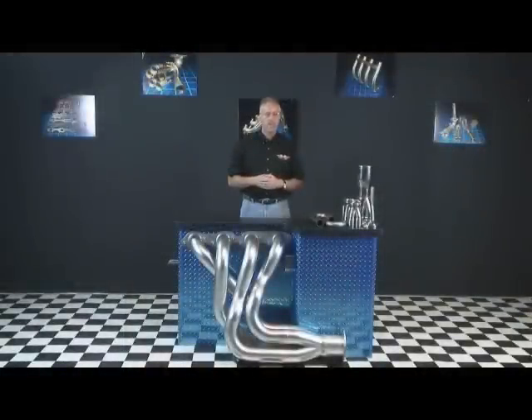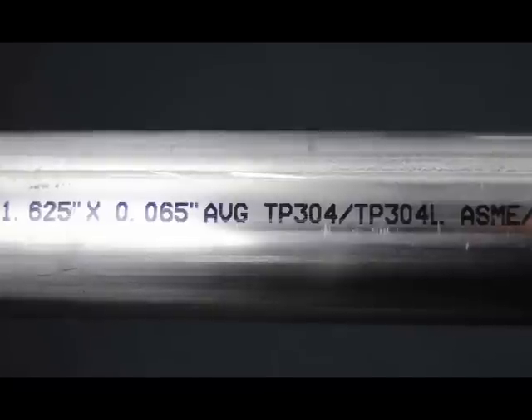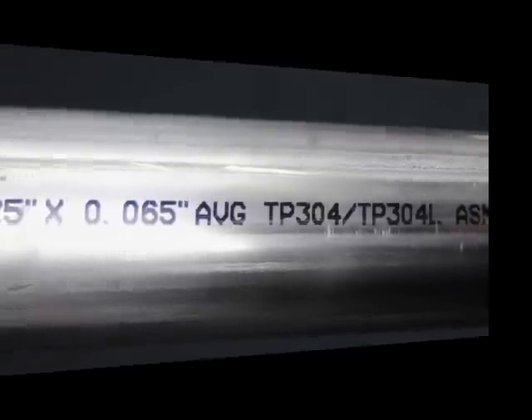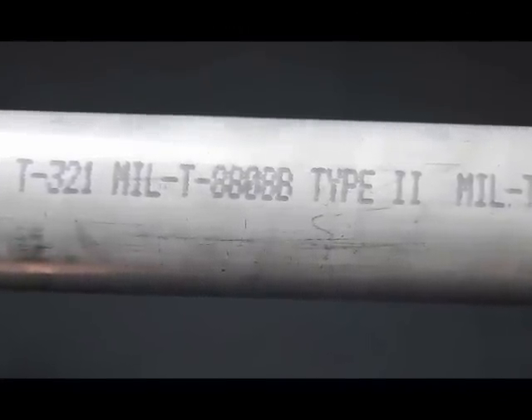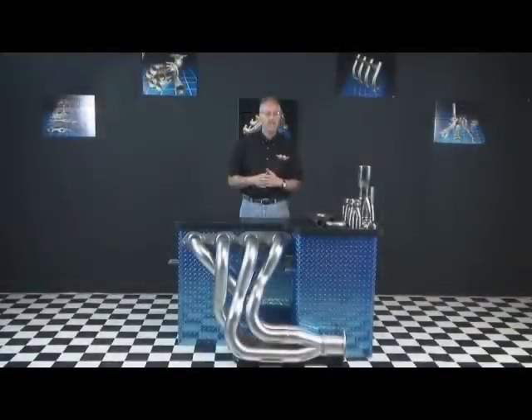304 stainless is one of the preferred materials for general header fabrication. It possesses a high resistance to corrosion and is easy to fabricate. 321 stainless is typically only used for high heat applications such as turbo systems. This type of stainless works well for normally aspirated applications, but due to its additional cost, it's limited to specific uses.